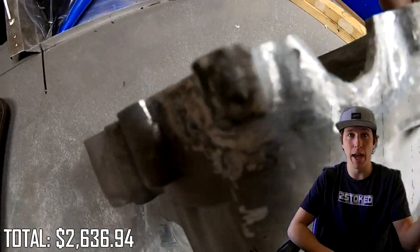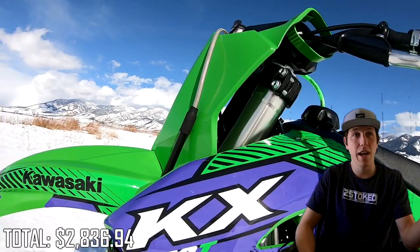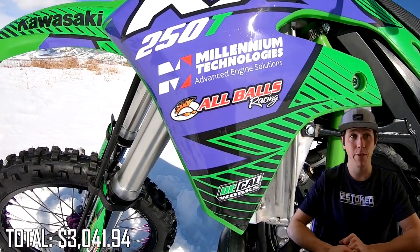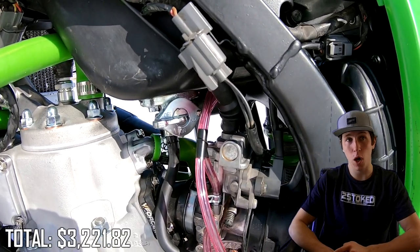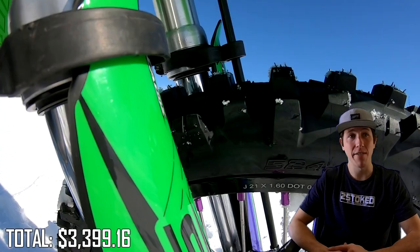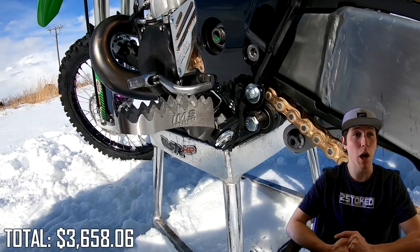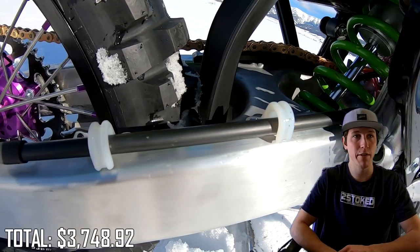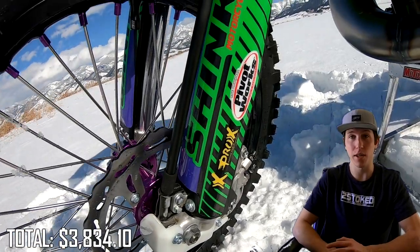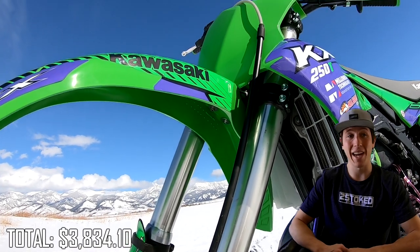The crankcase had a hole in the bottom of it, and I did not replace the crankcase — I had it repaired. Ironhead Cycle down in Texas repaired it for me, and the cost on that was $200. Next on the list would be the custom graphics from Decal Works, which came in at $205. The linkage, shock, and swing arm bearing kit from Pivot Works was $180. I found a used OEM carburetor on eBay for $177, because the bike came with a carburetor from the incorrect year. The Shinko 524-525 tire combo cost $162. Those awesome IMS Pro Series foot pegs cost $96. Brand new transmission bearings from Hot Rods was $90. Both front and rear stainless steel brake lines from Driven were $85. It constantly blows me away how much better brakes have gotten.